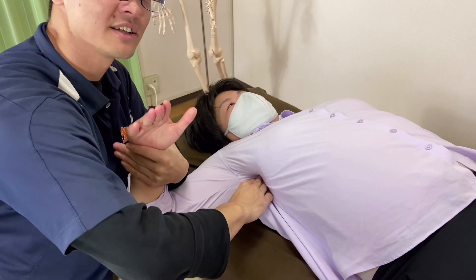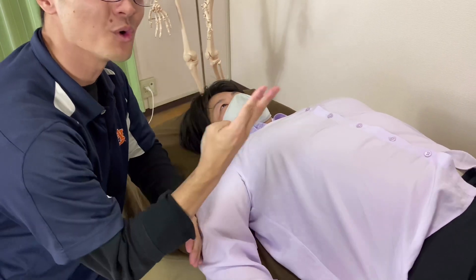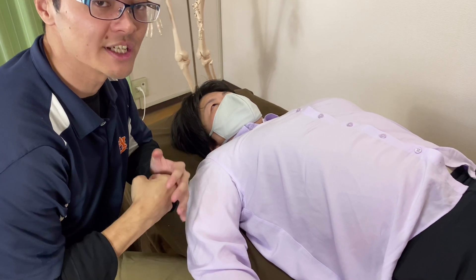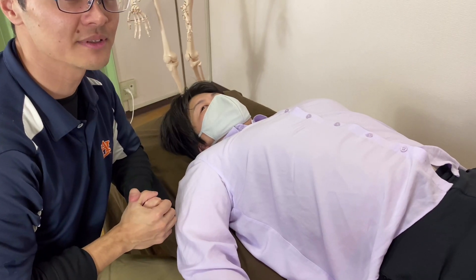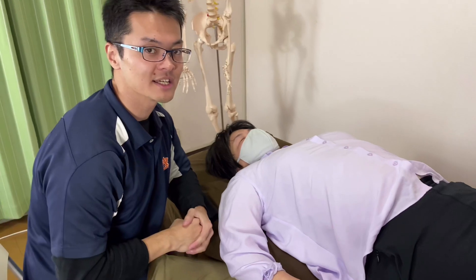That's it. So that was subscapularis. In this video, I explained four muscles and how to palpate them — the rotator cuff. I hope this video helps your palpation or studying of rotator cuff. If you liked today's video, please like, comment, and subscribe. I hope you enjoyed it.